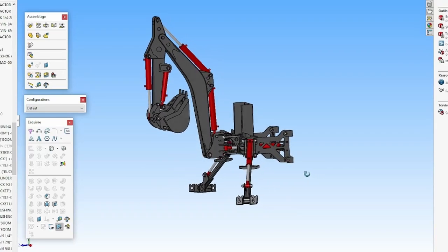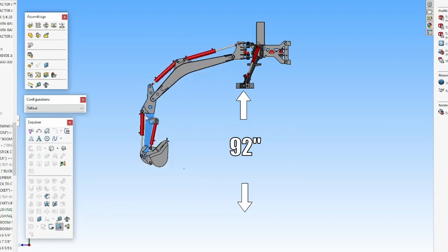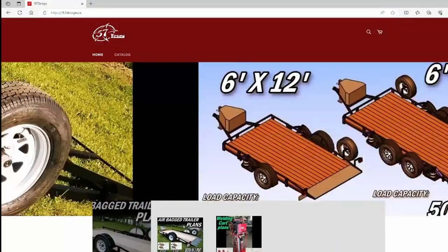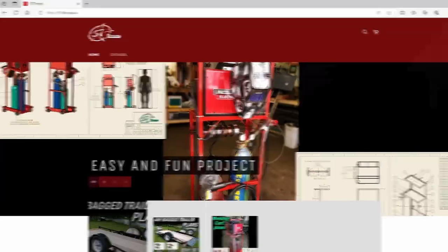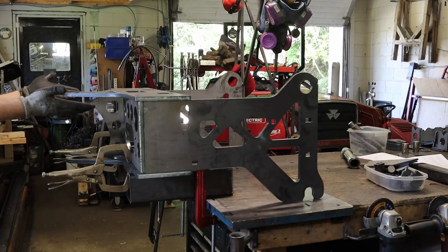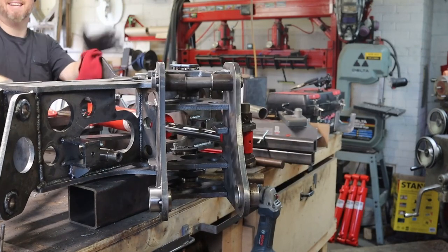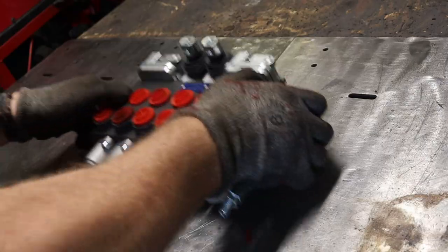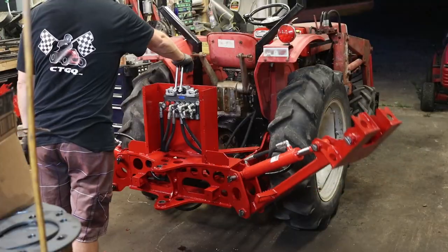Hello ladies and mostly gentlemen, I'm Vinnie B and I'm currently building a backhoe attachment that I designed for my subcompact tractor. Once I'm done testing the machine, you'll be able to buy these plans on my website for only 50 bucks. In part one, I built the base and the pivot swing thingy, and in this episode, I'm gonna hook them to my tractor. But before all of that, let's start by building the outriggers.